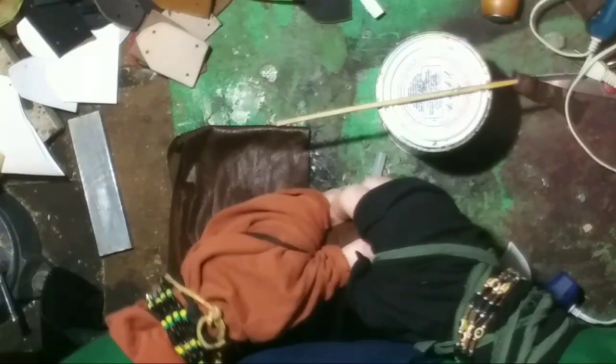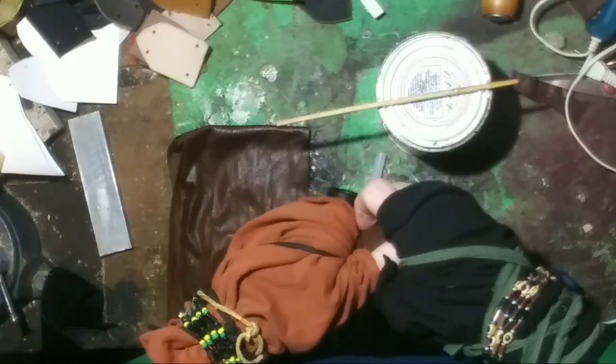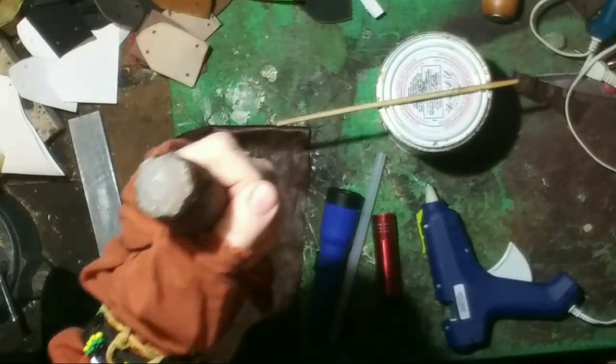Today I'm going to show you how to make a magic torch. This channel is going to help you make amazing things, but first we're going to start with a magic torch. This is how you make it.